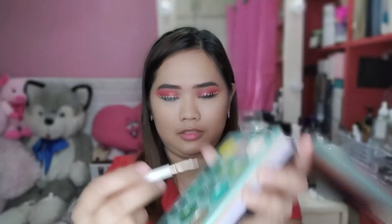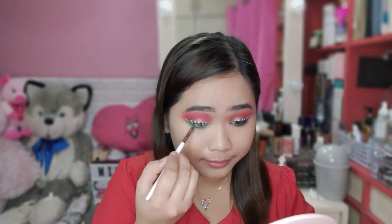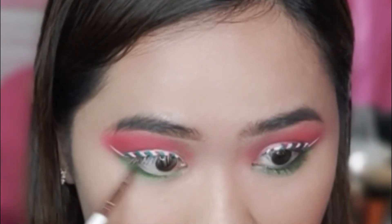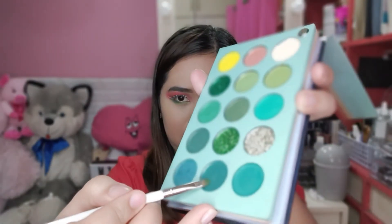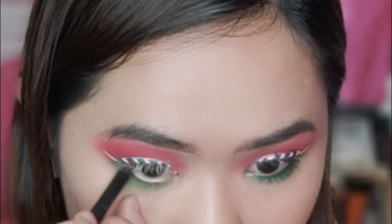Lagay naman natin ng onting shimmer. Gamitin natin ito — ang green na yun. Tap the excess ulit. Mag-alang natin dito sa mabandang baba, i-blend natin sya. Para medyo may dark onti dito, gamitin natin ito. Ngayon naman guys, gamit naman ako ng eyeliner pencil ng Eye Magic. Lagay lang natin sya sa may waterline natin. So, gamitin lang ako ng brush para ma-blend sya. Panibagong brush rito dito guys.